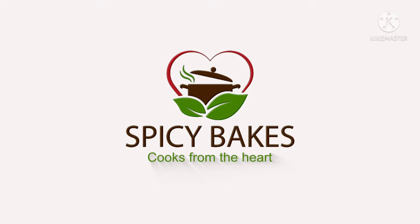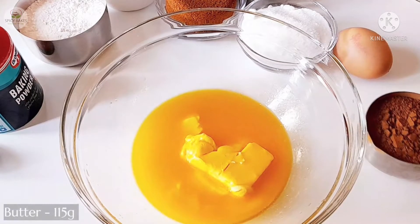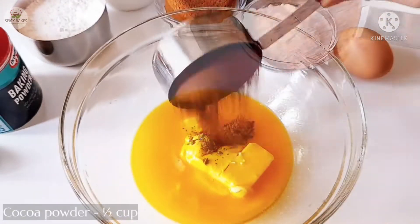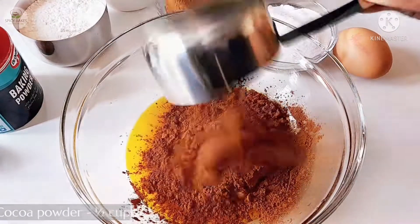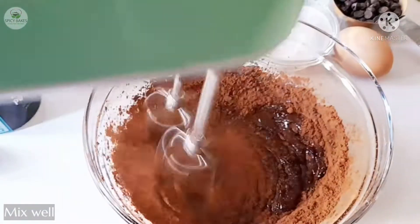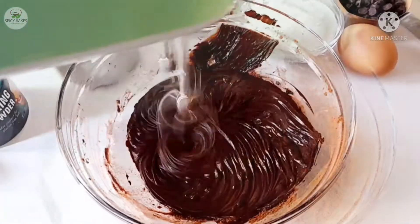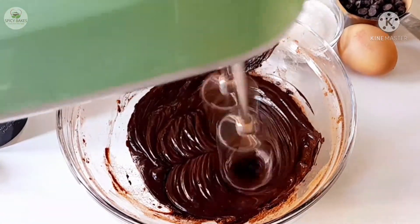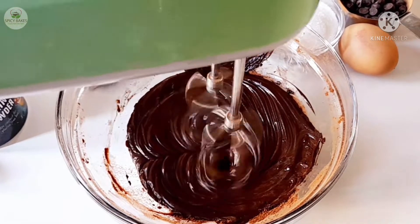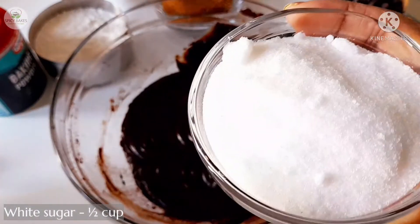I am going to melt unsalted butter. Then add 1 cup of cocoa powder. Add 2 cups of water. Add 1 cup of olive oil and 1 cup of white sugar.